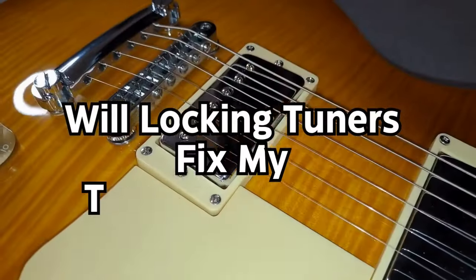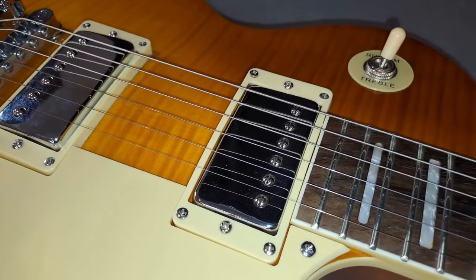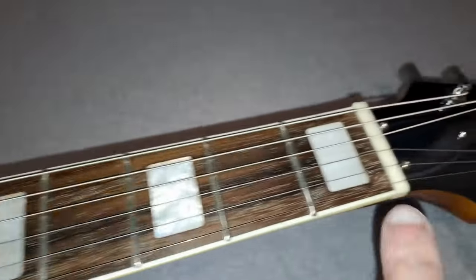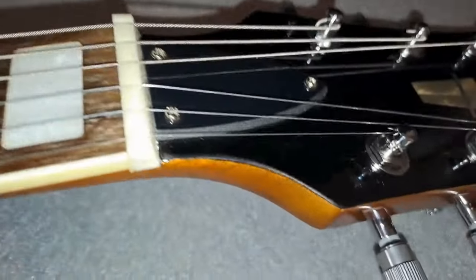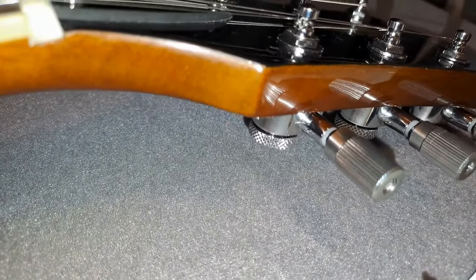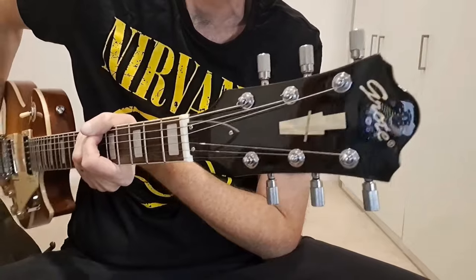It is worth mentioning that locking tuners alone may not fix a stability issue on your guitar. There are lots of reasons that contribute to a guitar's tuning stability, from the strings used through to the nut slots being cut properly. However, these can really help eliminate the tuners as a problem in your setup. If you like this content please do like, comment and subscribe, and I'll see you in the next one.